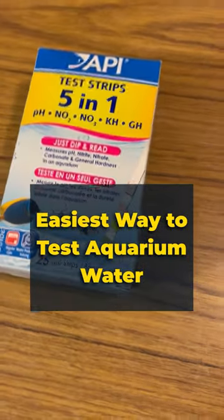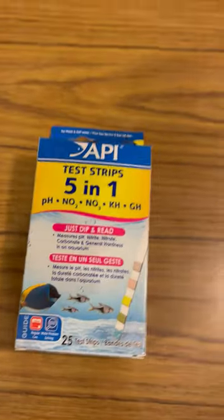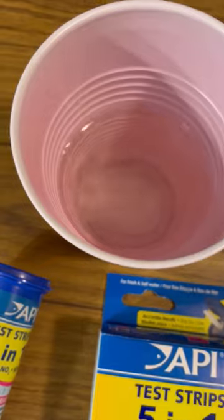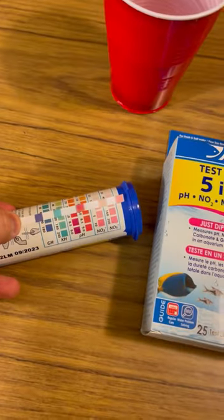We're gonna test the test strip with the test water. These API test strips are quite awesome because they're really easy to use. All you do is swirl it around the test water and compare it to the color chart.